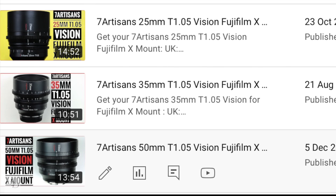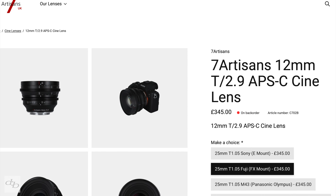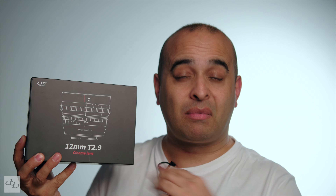I love the focal length, the build, the handling, and for the most part the image quality. It doesn't feel quite as good as the others in the series, but it's still a good matchup. You might find it a bit of a squeeze to fit into your rig compared to the others, but overall it's a very good experience. At around £345, is it worth it? I'd say so.